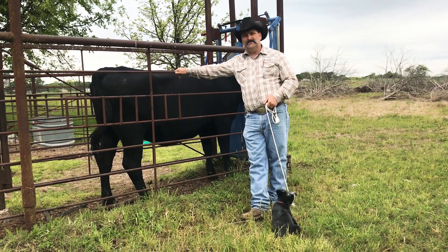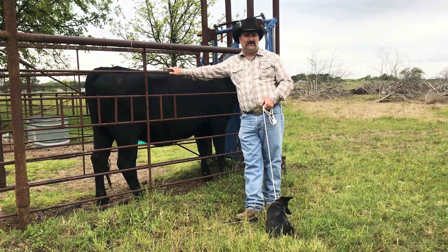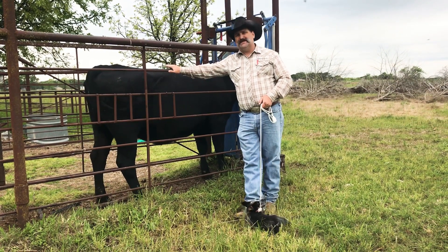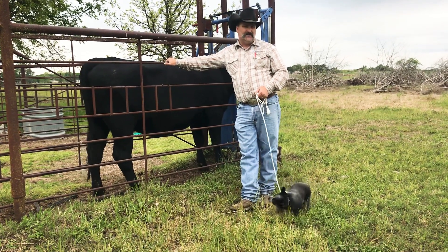So what we do to this particular cow is we're going to come in here and either do a conventional flush or an IVF flush. We're going to actually set this cow up right here for a conventional flush. An IVF flush stands for in vitro fertilization.